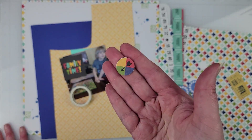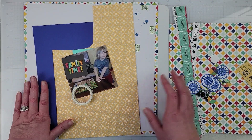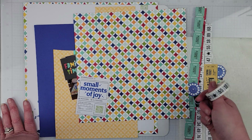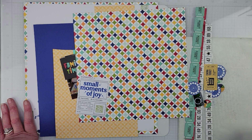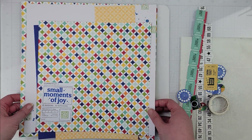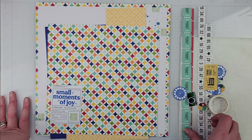These embellishments are from the sticker book — I cut them into little circles. I'm going to turn the camera off, get the background down, and mat this little photo with this pattern paper as well. I'll find my title and put it down. It's been a while since I've had a chance to put this layout together, so I kind of forgot what I was doing, but I'll get the background in place and title down and come back.